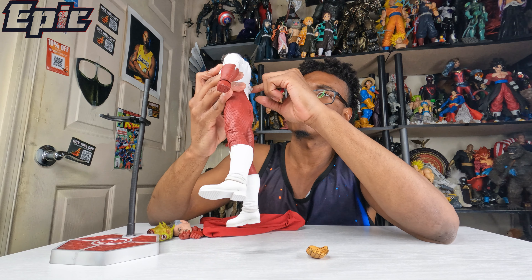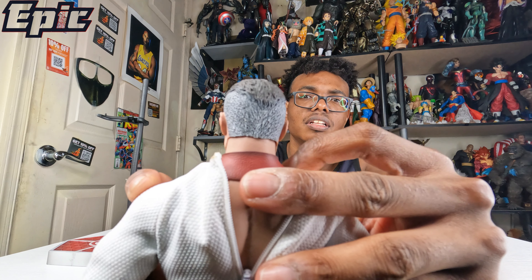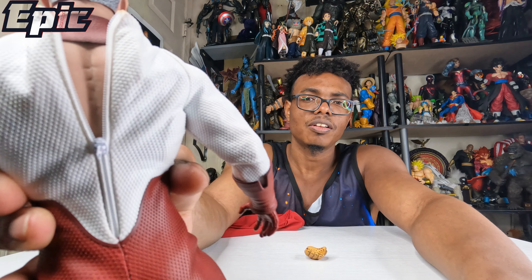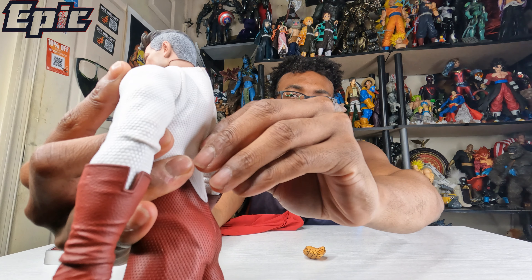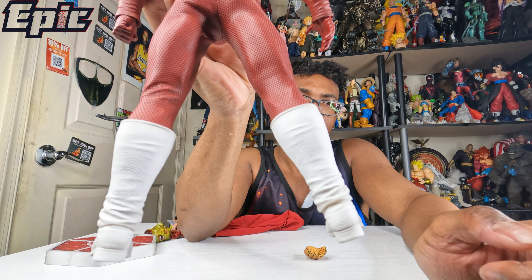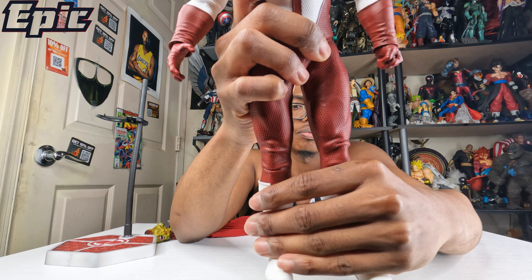Actually, I think he can take it off. You can see there — it looks like it zips up. That's pretty cool. Hopefully I'm not going to break this. Got the legs here — nice white boots. You definitely want to keep this away from dirt.